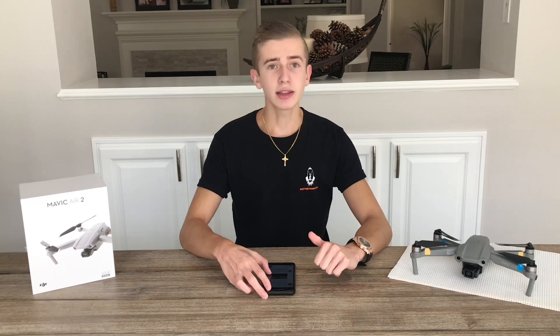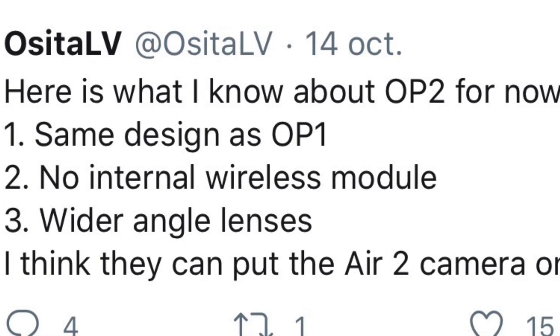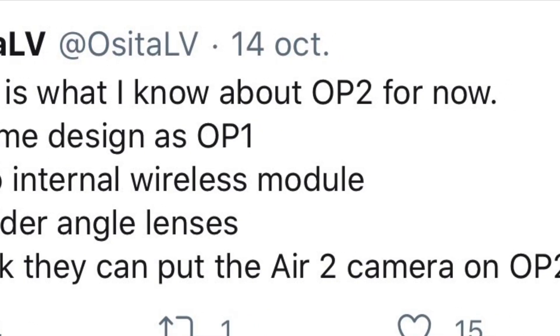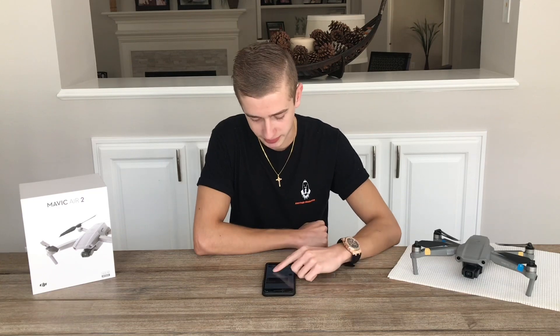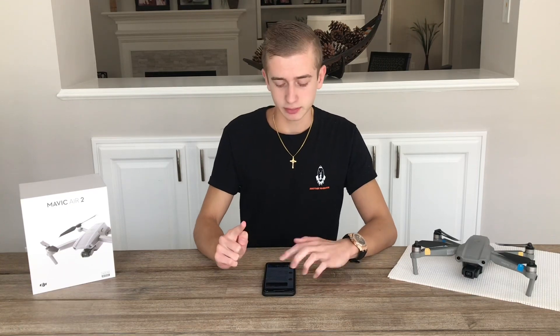With that being said, let's get into the specs from Osita LB's tweet this morning. Here's what we know about the Osmo Pocket 2 for now. First: same design as the Osmo Pocket 1. I'll leave a picture of the original Osmo Pocket 1 on the screen here.